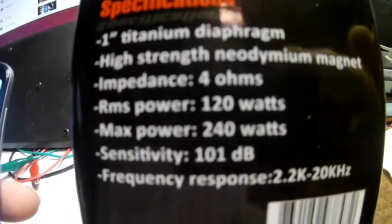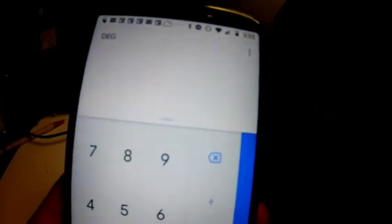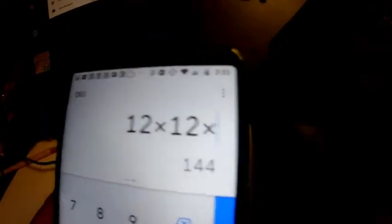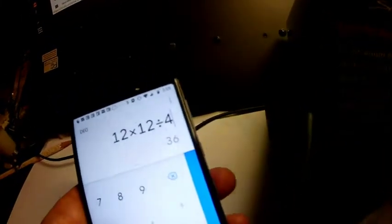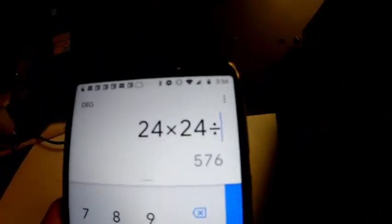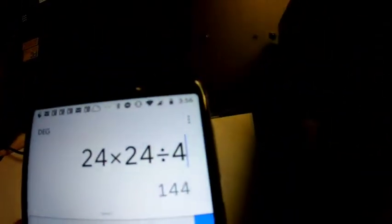The RMS power is 120 watts and the peak power is 240 watts. Power equals V squared over R. If we hook it up to a 12-volt battery: 12 times 12 divided by 4 ohms equals 36 watts. So one 12-volt battery puts about 36 watts through the speaker. Two 12-volt batteries: 24 times 24 divided by 4 equals 144 watts — that's above the RMS value but below the max power, so two batteries is probably about the limit.